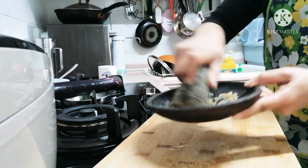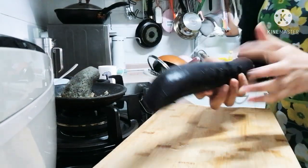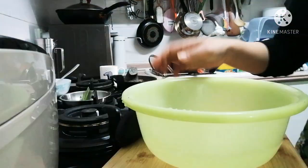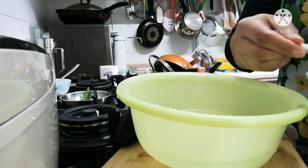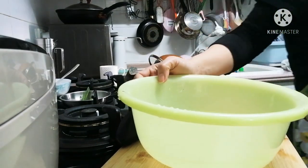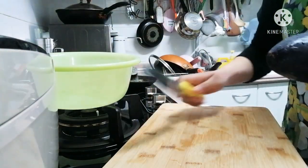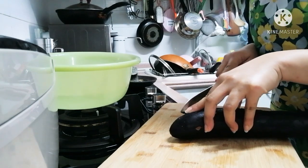Nah aku lanjut mau iris terongnya ini ya teman-teman. Aku siapin air untuk merendamnya dulu ya. Nah ini aku sudah siapkan air ya teman-teman, dan aku kasih garam untuk merendam irisan terongnya tadi. Nah kayak gini. Dan lanjut aku mau iris ya teman-teman. Aku iris tipis-tipis kayak gitu ya teman-teman.